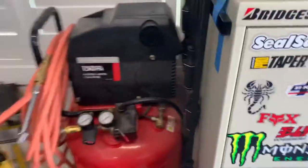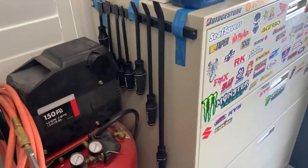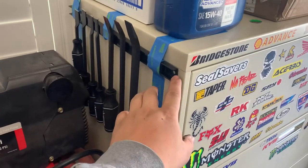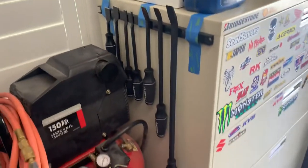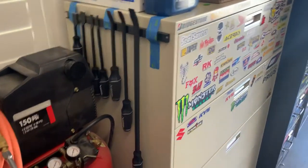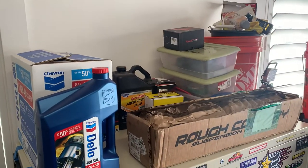They serve as great storage. Over here I've got scrapers and some big pry bars. I want to screw this in but I haven't committed yet — I wanted to test the placement. I'll probably pop some screws in there soon.